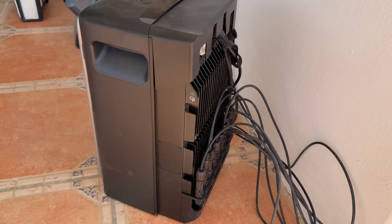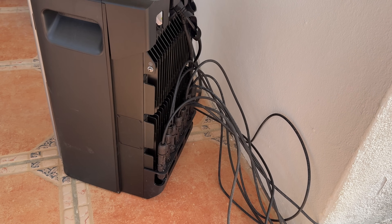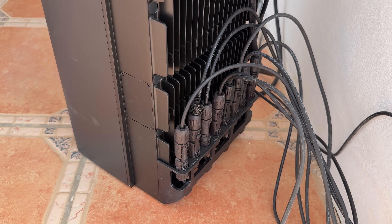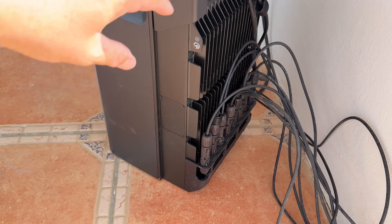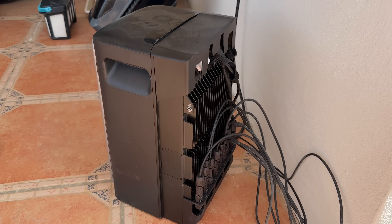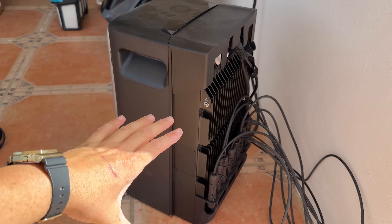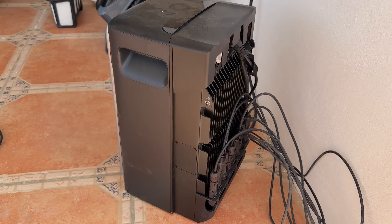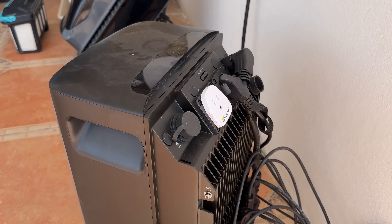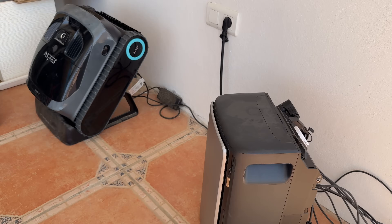This is the EcoFlow Stream Ultra. It can support up to 2000 watts of solar input, and as you can see you can connect four panels to the back. This gets plugged into a wall socket — that's how the system works. All that power from the sun goes into the battery pack here, and the battery pack feeds it into your home's grid.